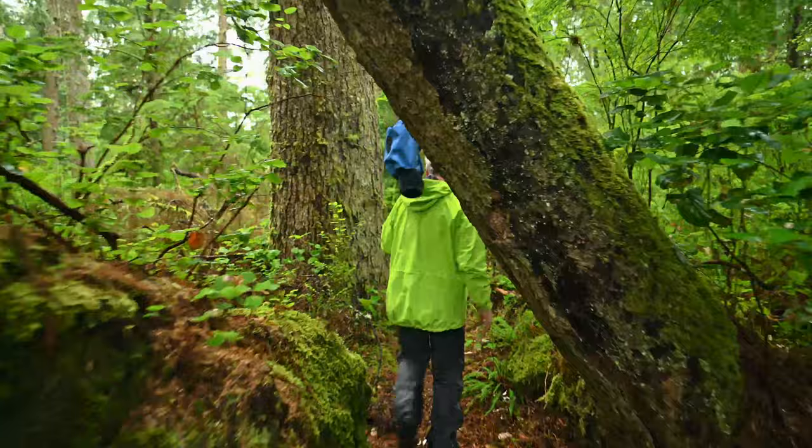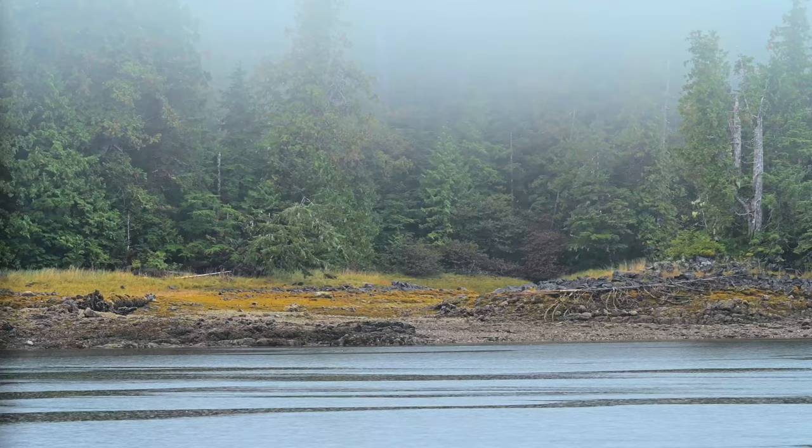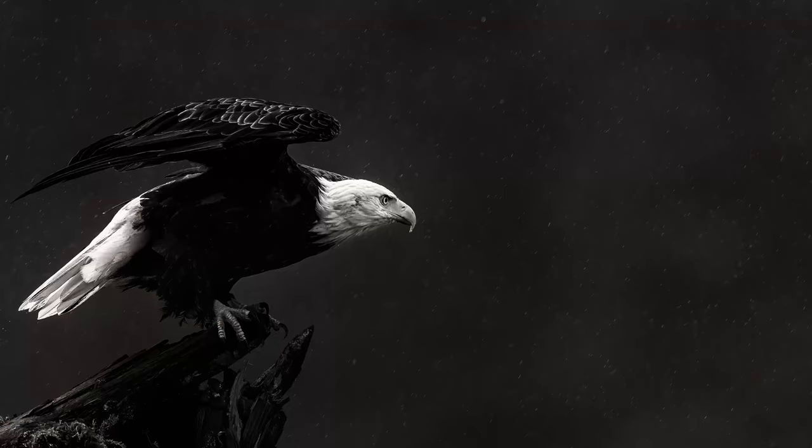Hi folks! If you're going to shoot in the coastal rainforest, or really anywhere where weather can be a significant factor, you need a cover for your camera gear that will allow you to continue using it comfortably, even when it's pouring down. Some of my favorite images have been taken after sitting for hours in the driving rain, and so I'd like to show you the cover I use that allows me the opportunity to get these kinds of shots.